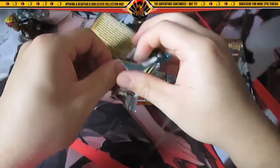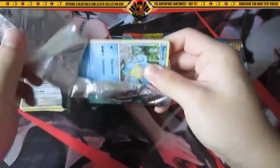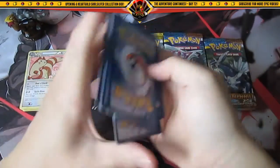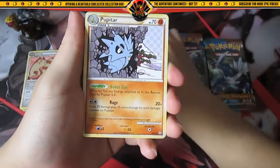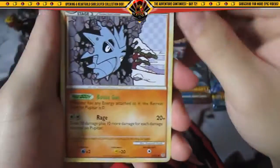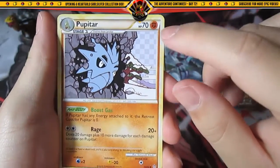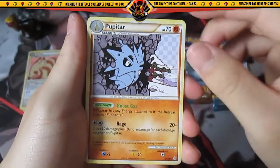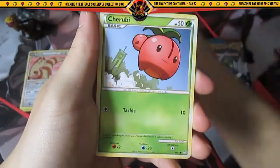Onto HeartGold and SoulSilver Unleashed. Okay, so we have Rare Candy, Golbat, Pupitar — what the heck, I saw this card and I was thinking of Photoshop, because when you don't have a file open in Photoshop all you see is those little squares. I was thinking they didn't finish the artwork or something. Pupitar, okay, Squirtle, Aipom, Cherubi.